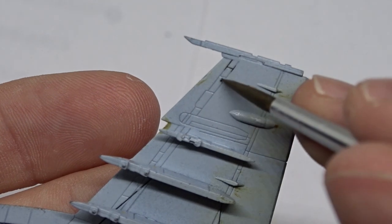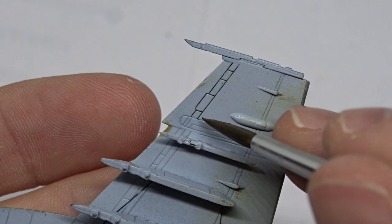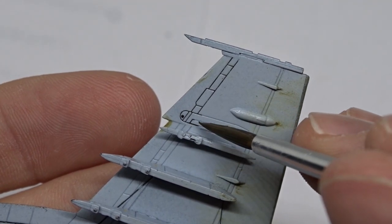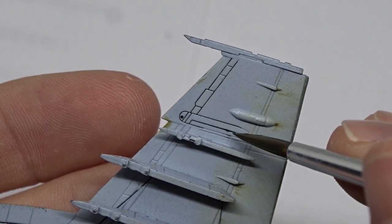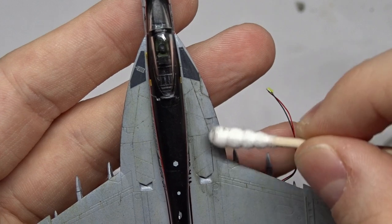Next I did a panel line wash to highlight those. Modelers are always arguing about the realism of these effects. While I don't think it's realistic for most vehicles — especially modern fighter jets — it still adds more depth, and you can always do it more subtly than I did.